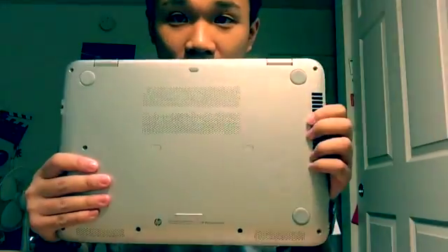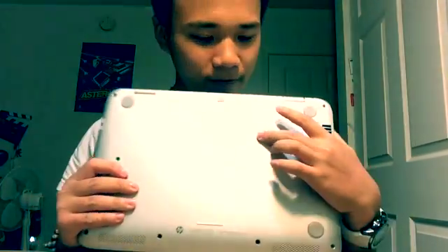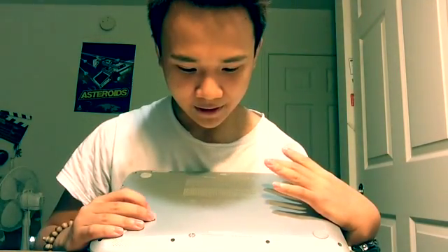From the back — I think that's the speaker. I don't see any battery components.